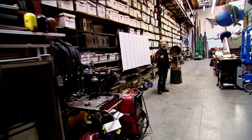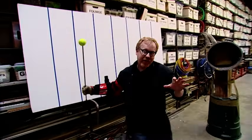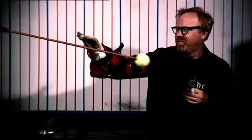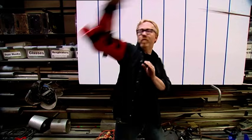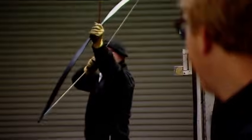Adam catches it! He explains that he anticipated when Jamie was just about to release and started moving — working together with the motion. Next, Jamie ups the ante to mark three, but the arrow keeps sailing on by as their unified martial arts magic seems to have peaked already.